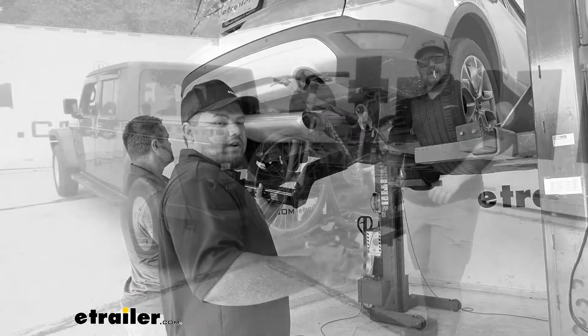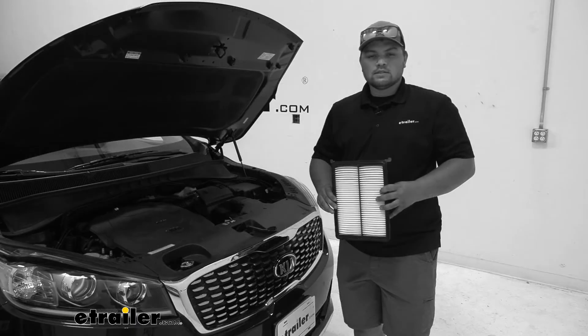Hello, everybody. Clayton here at eTrailer.com. Here at eTrailer.com, we install, test, and review a lot of different products to help you as the customer make a more educated decision before your purchase.